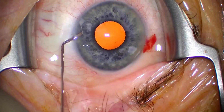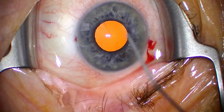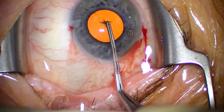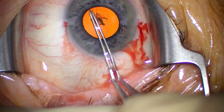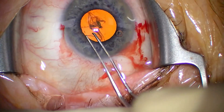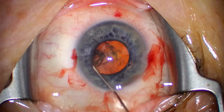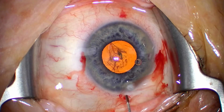You can see the pupil starts dilating, but even after reinjecting from the other side, that's as big as we get. We're filling the AC with dispersive viscoelastic and creating the incision. These cases are pretty easy for the rexis — you have a nice stencil here. We're done with the rexis.